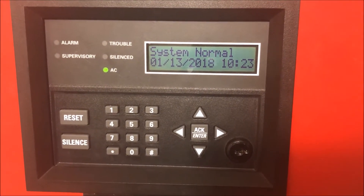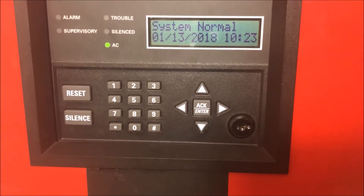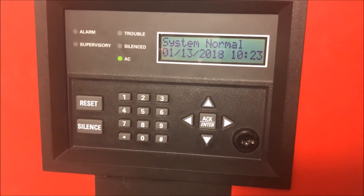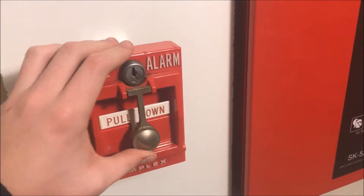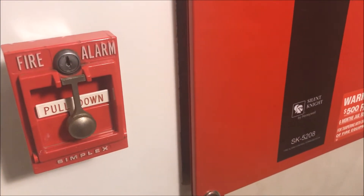Hey guys, welcome again to Fire Alarms and Such, this is wall test 25. We've got some cool things on the board today, so we're going to dive right in. Starting off with my Simplex 4251-30 glass plate pull station — the glass plate is broken but the hammer is still here, so that's that.